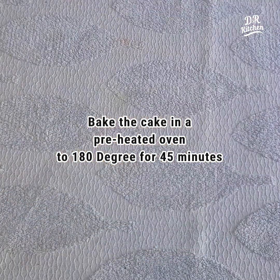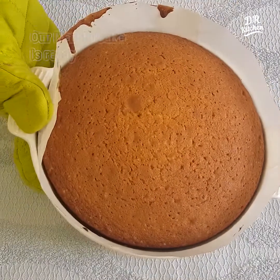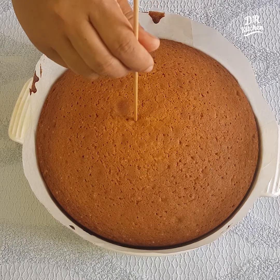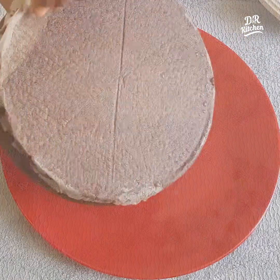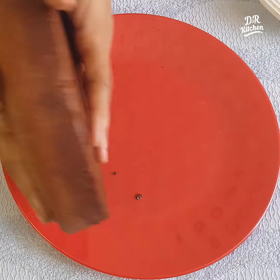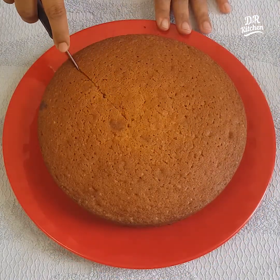Put the cake in the oven at 180 degrees for 45 minutes. Now the cake is baked. The cake is cooked — insert a stick to check it. Put it on a plate and cut it.